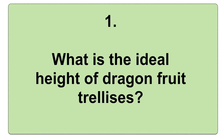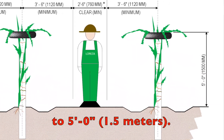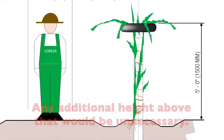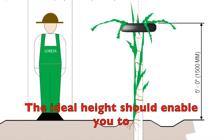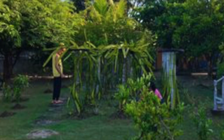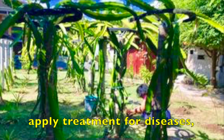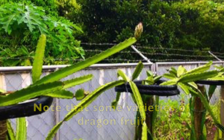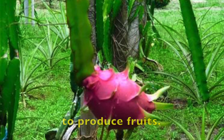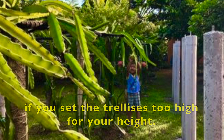What is the ideal height of dragon fruit trellises? It is recommended to limit the height of the trellises to 5 feet or 1.5 meters. Any additional length above that would be unnecessary. The higher your trellis is, the harder it would be to work on them. The ideal height should enable you to easily harvest fruits, do some pruning, carry out inspection, apply treatment for diseases, as well as to do hand pollination if necessary. Note that some varieties of dragon fruits require hand pollination to produce fruits. It would be hard to do all these works if you set the trellises too high for your height.